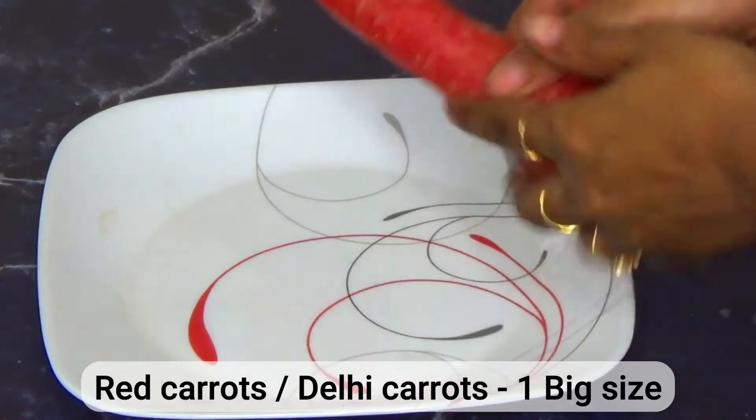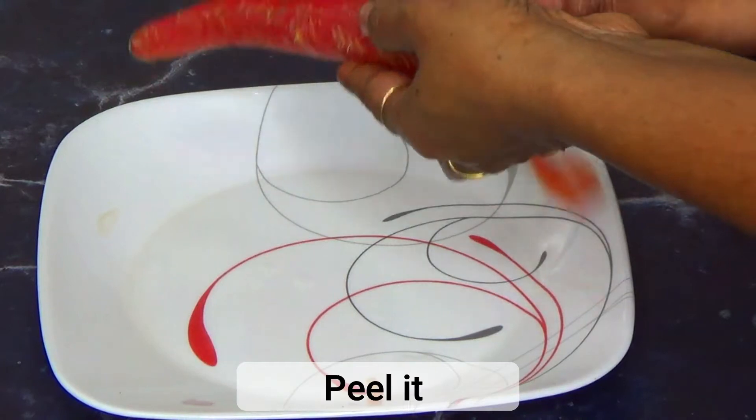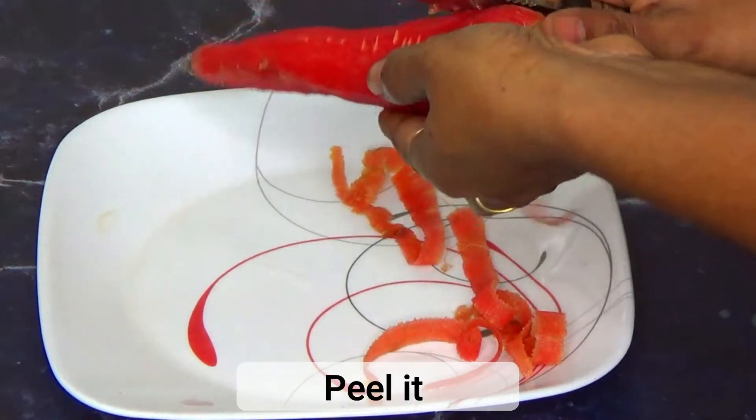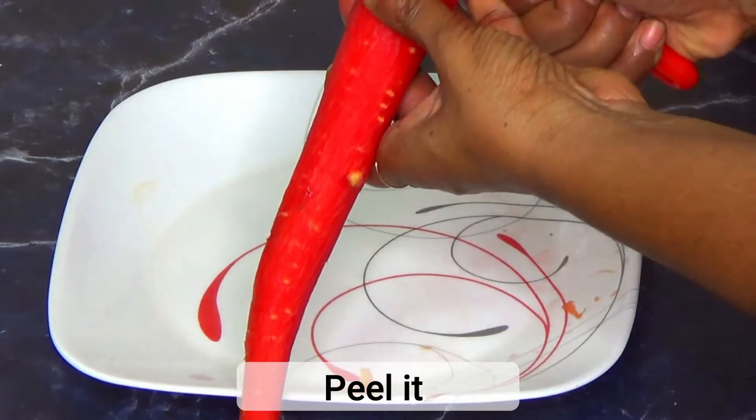Red carrots are usually sweeter than normal carrots. Rinse and peel the carrots, then cut both the ends.